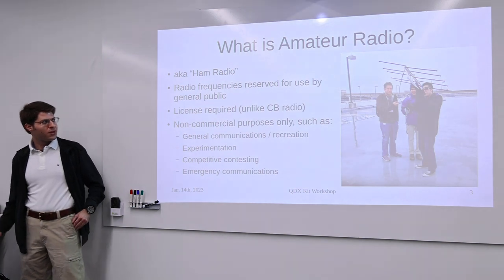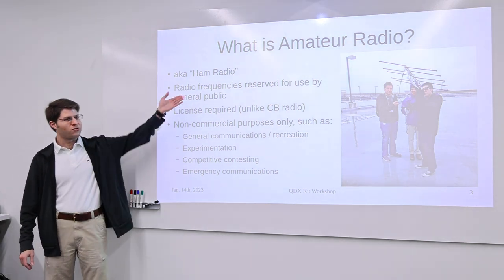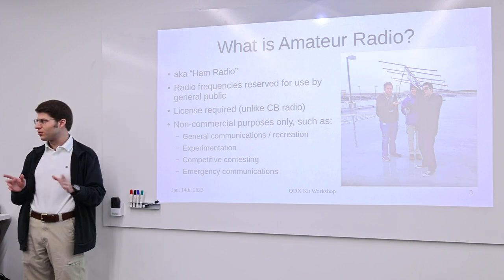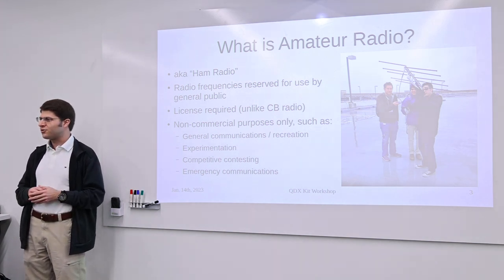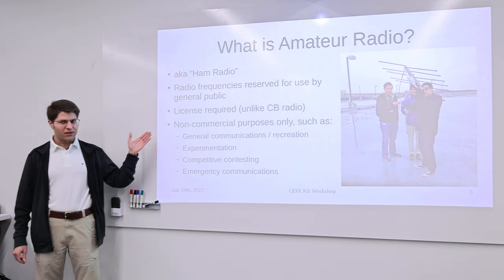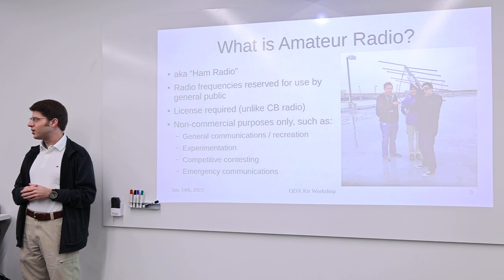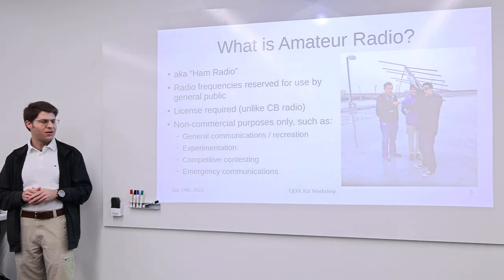For people who are new, let me give a quick overview of what amateur radio is. Amateur radio — also known as ham radio — consists of certain frequencies set aside for public, specifically non-commercial use. Commercial applications would be things like cell phone frequencies and television broadcasts. You do need a license to transmit on these frequencies, unlike Citizens Band radio where you don't. But it's a lot more powerful once you have that license — and that's part of why you need one, because you can cause a lot more interference if not using your radio properly.